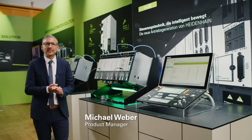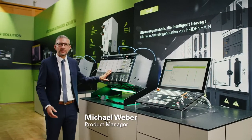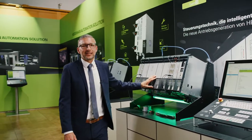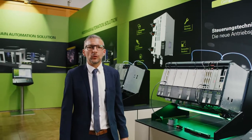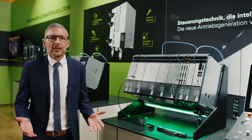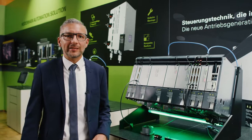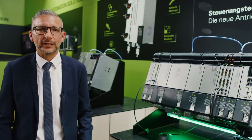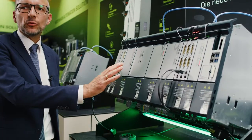Welcome to Heidenhain's virtual trade show booth. My name is Michael Weber and today I will introduce the Gen3 generation of drives to you. In the near future, Gen3 will replace the current inverter and controller technology from Heidenhain. It will provide you with many benefits for taking better advantage of your machine tools.